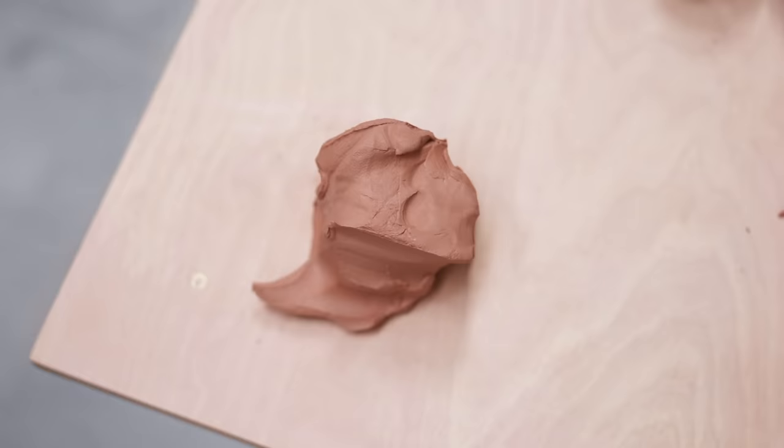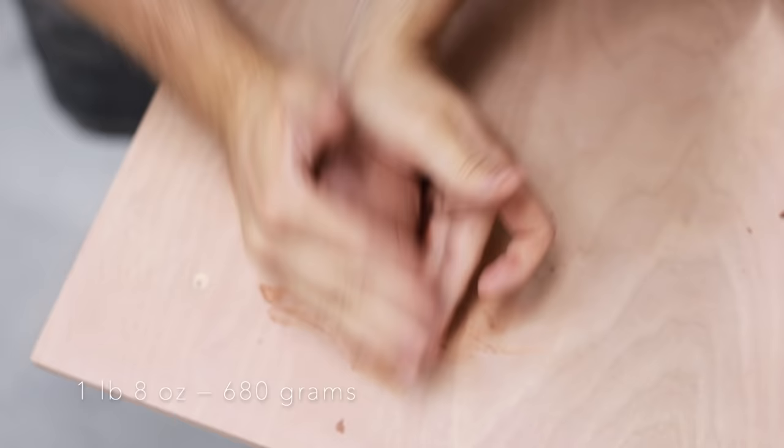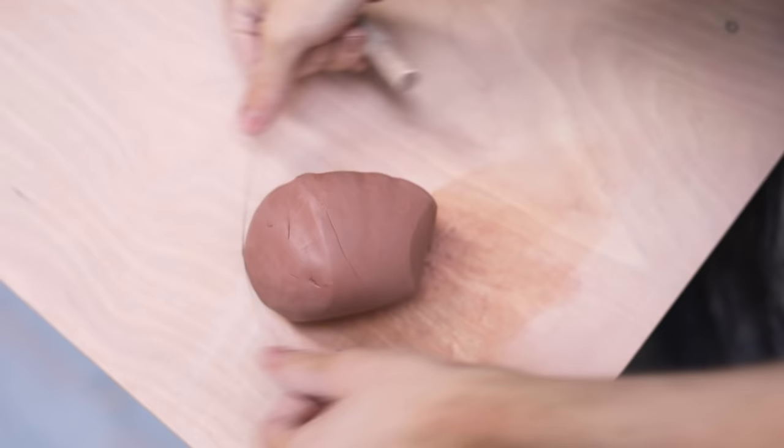If you are just starting out, the video on screen might be a good starting point. The first step, as always, is wedging your clay properly. I won't go over that in too much detail in this video, as I have another one that does just that, which you can find a link for on screen now, or in the description of this video too.